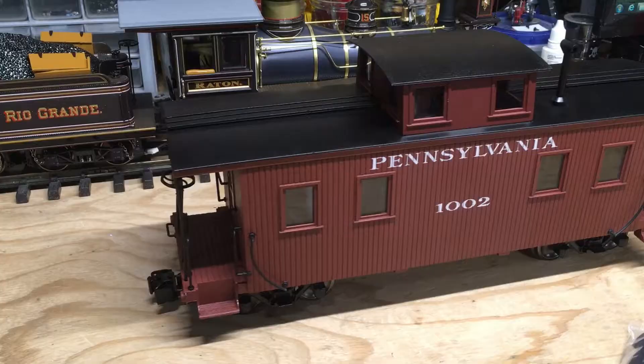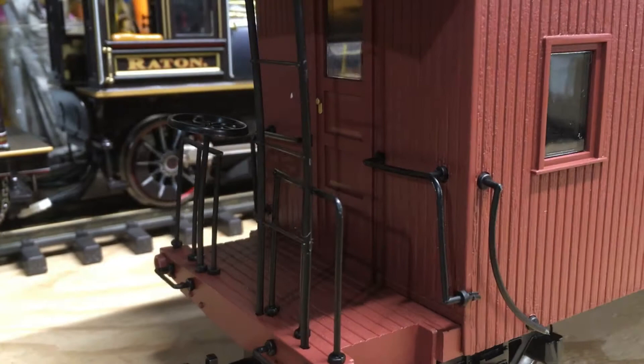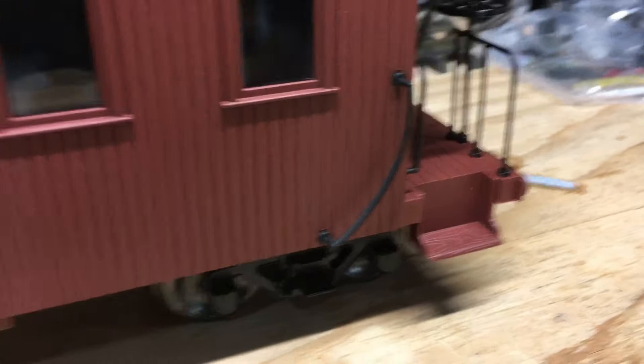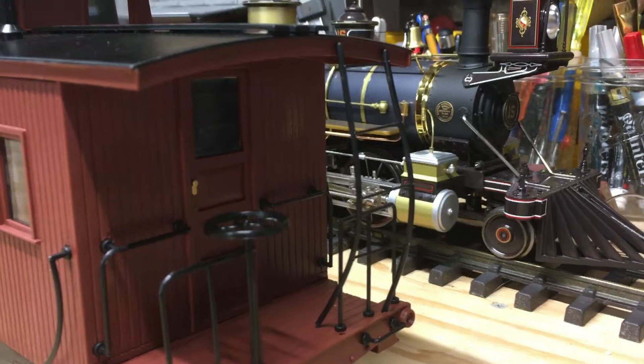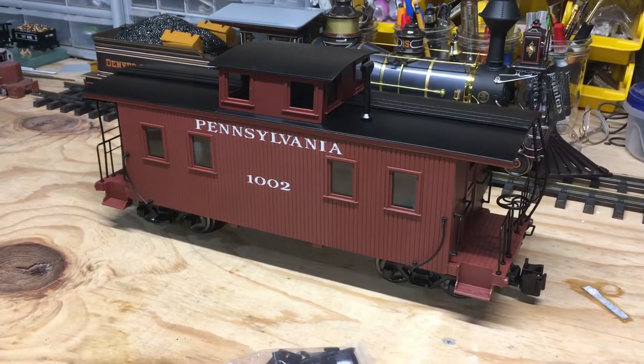Looking at the model, I noticed that on this end the railings, ladder, and even the brake wheel are bent inwards for whatever reason. In addition to that, this grab handle apparently wasn't installed correctly, and the ones on the side appear to be loose. On the other end, the ladder was also installed incorrectly and after sitting there it has taken on that bent shape. I think I can fix these by just pulling them off the model and running them under hot water to bend them back to shape, but so much for quality control.